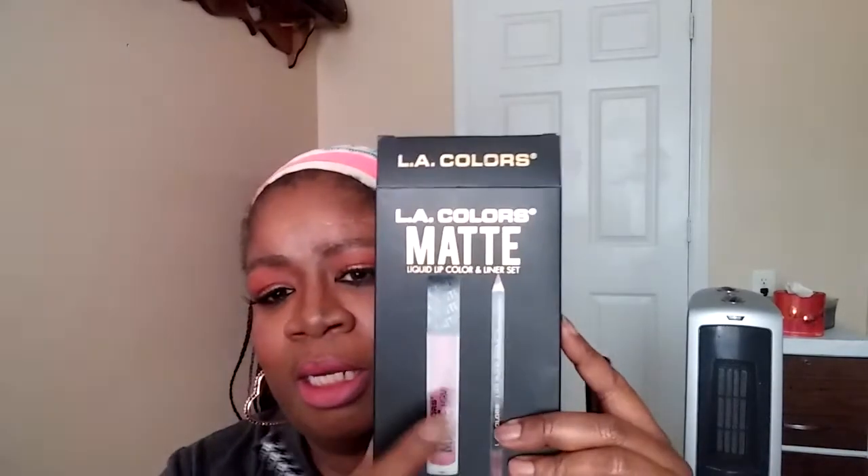I put on blush, highlighting, and lip color. I used the L.A. Color lip shade from the L.A. Color matte kit — I used the pencil, but it was just too light for my complexion. So I also put some other shades on top, right in the middle. I have everything in the description box below — this is the finished look!